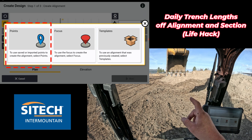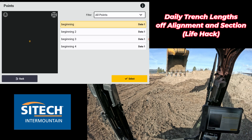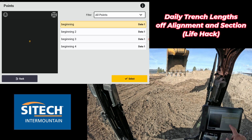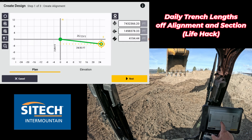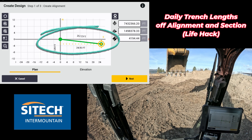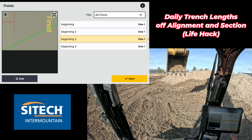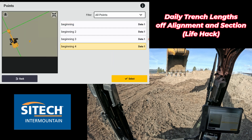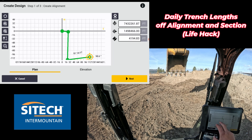Instead of using the focus point of the bucket, I'm going to select points. I'll hit plus and start with my beginning point, hit select, then hit plus again and go to beginning two — and it's going to start building an alignment. You can see that each one tells you how long it is. That one's 24.95. It's on an angle. Then I hit number three and add that in, then number four, and each one gives me the segment length in between.